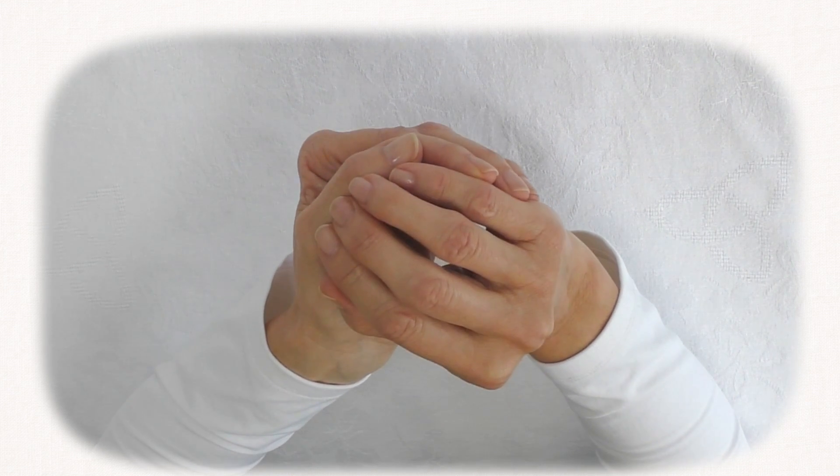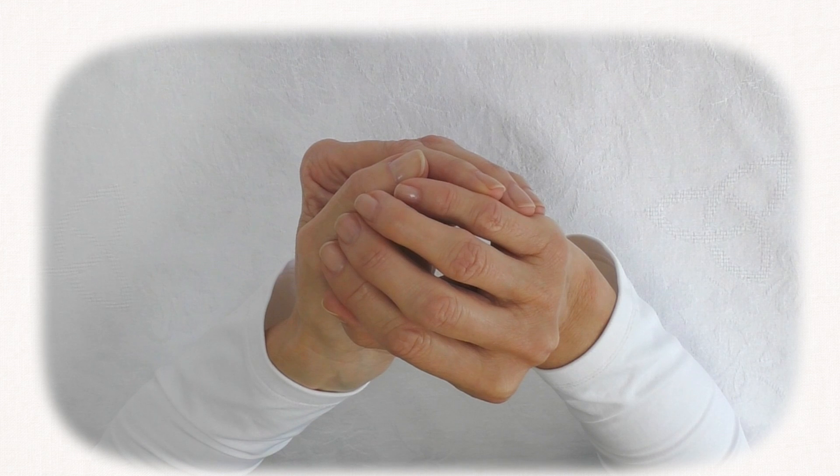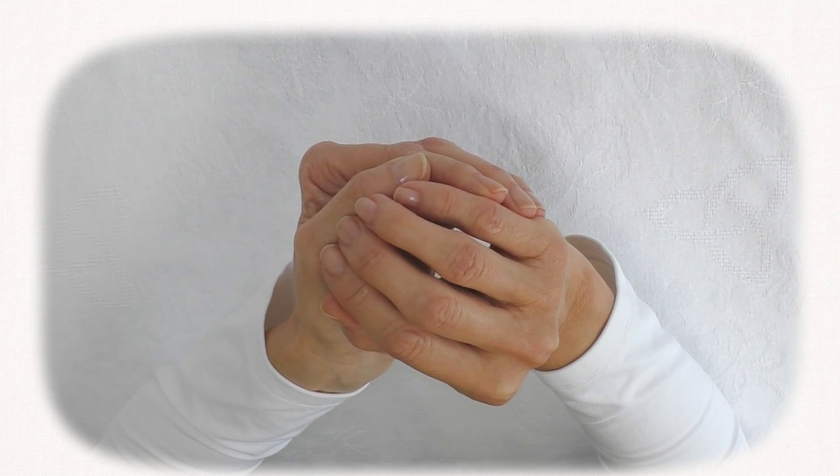The cupped symbol is to do with the thought patterns which are relevant in this life, and the practice of this hand symbol enables us to deal with the effect of the past on our life in the present.